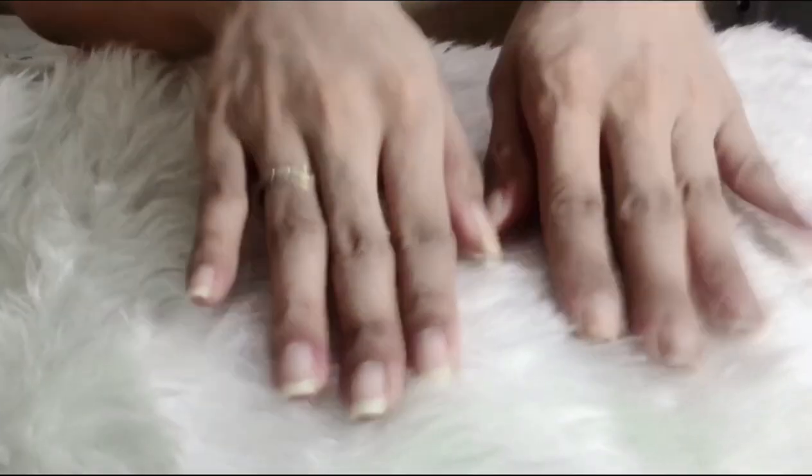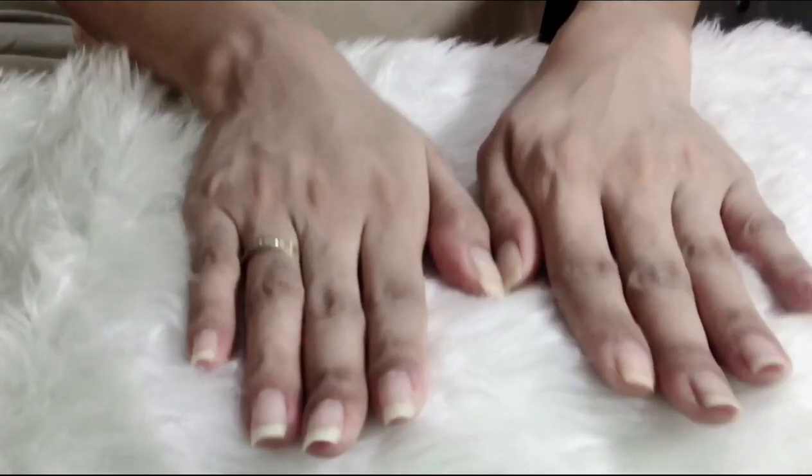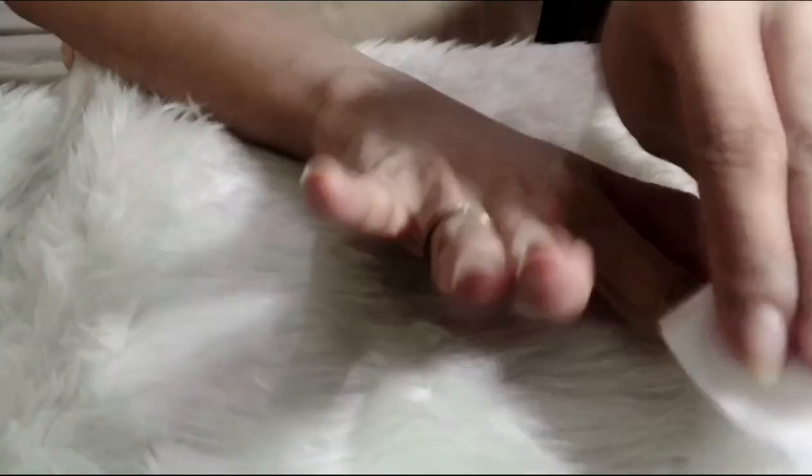So bubuksan ko siya. Papakita ko sa inyo kung paano ko siya gagamitin. Mag-start na po tayo. Sorry kasi pangit ang kamay ko. So first of all, mag-cotton tayo — lininisin ko lang ang aking kuko with water. Ayan, linis-linis. Itong gagamitin ko, sobrang dali lang talaga niyang gamitin, guys. As in.